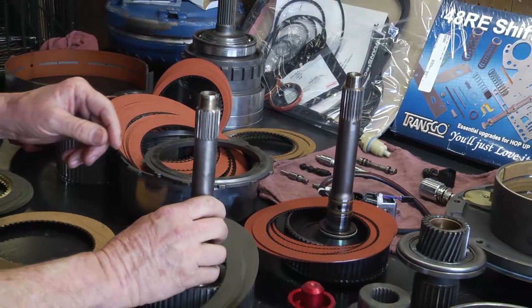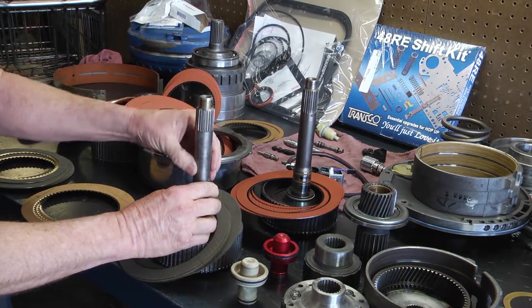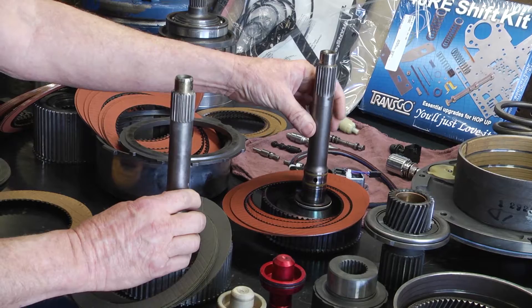The difference on the shafts that we change — the input shaft — your stock is just a regular steel, whereas the upgraded is a billet steel, which is a harder steel and less prone to breakage.